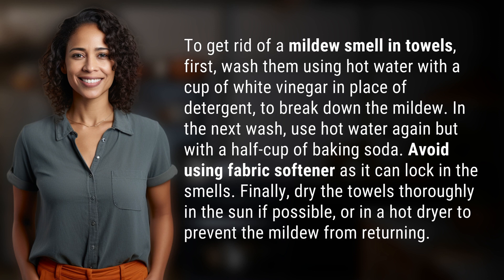Avoid using fabric softener as it can lock in the smells. Finally, dry the towels thoroughly in the sun if possible, or in a hot dryer to prevent the mildew from returning.